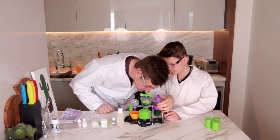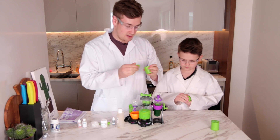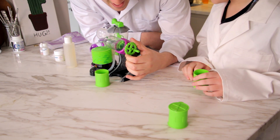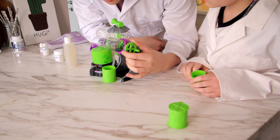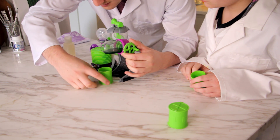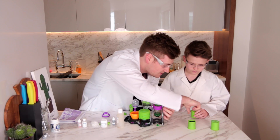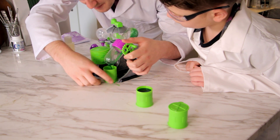It looks a bit foamy at the bottom — doesn't it look a bit foamy? Yeah, right well let's try and pour it out into one of the barrels! No! What the flipping hell! That's not slime! It has not worked! That is not slime! Look at that! That's just coloured water! Right that's not slime, let's use this one! Why does it never flipping work? I did everything the instructions said!